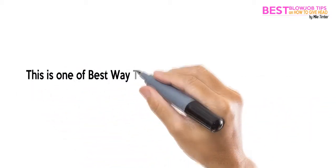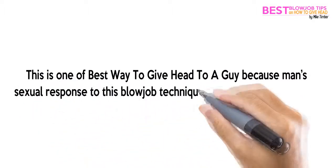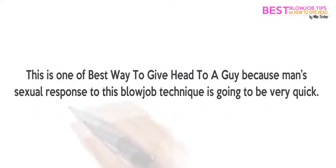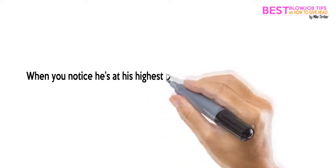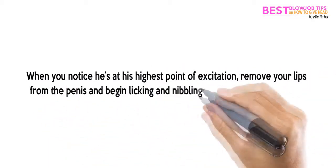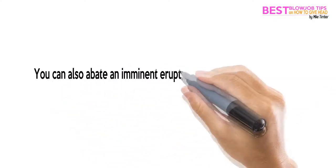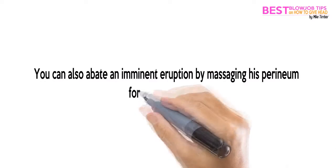This is one of the best ways to give head to a guy, because a man's sexual response to this blowjob technique is going to be very quick. When you notice he's at his highest point of excitation, remove your lips from the penis and begin licking and nibbling his scrotum and testicles. You can also abate an imminent eruption by massaging his perineum for a few moments.